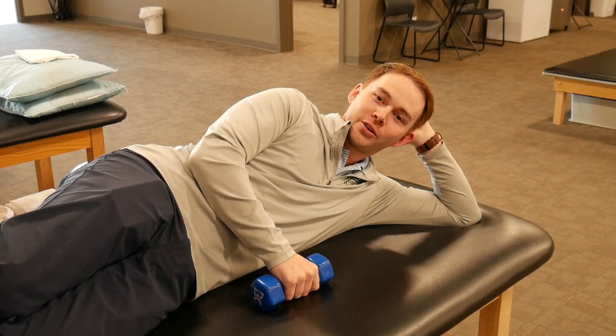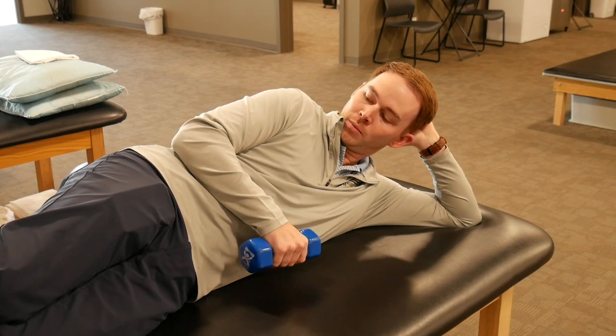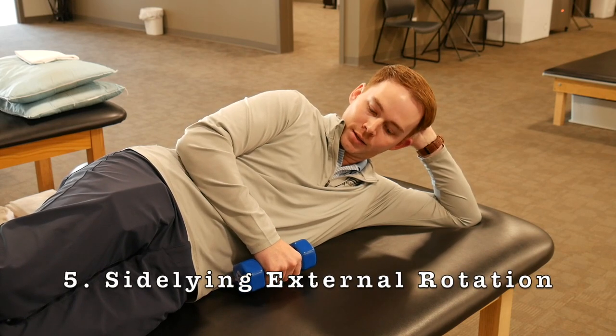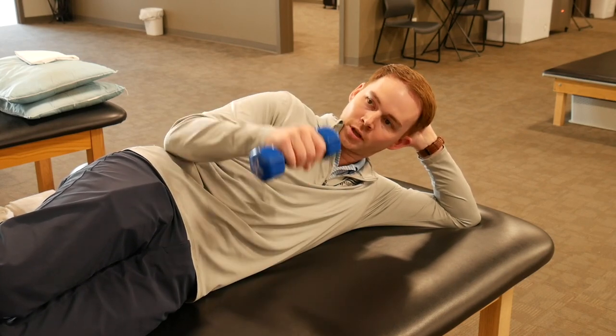Next, grab a smaller weight and lie on your side for side-lying external rotation. Make sure your elbow is in at your side with the weight down near the mat, then raise that arm straight up and back down.